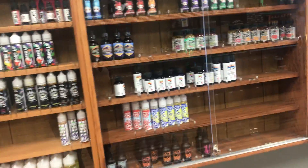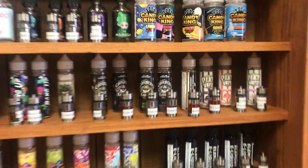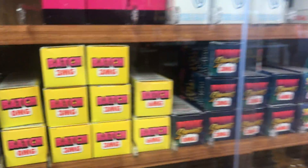We also got in another new flavor from Candy King — we picked up the Peachy Rings, super super good. Got it in zero, three, and six. We're very well stocked on all of our Candy King, and I'm still waiting to get some more Air Factory back in.